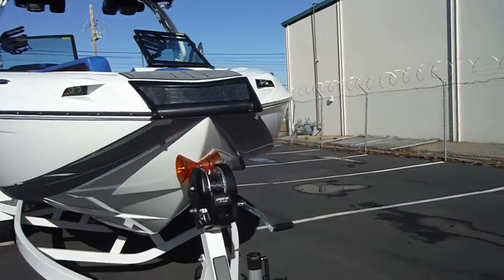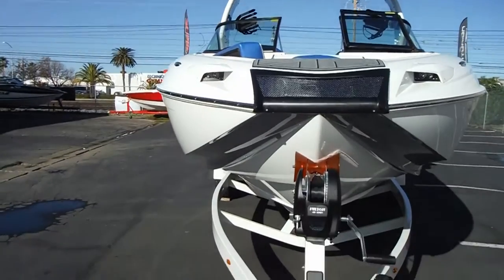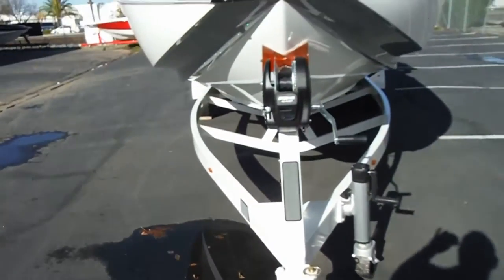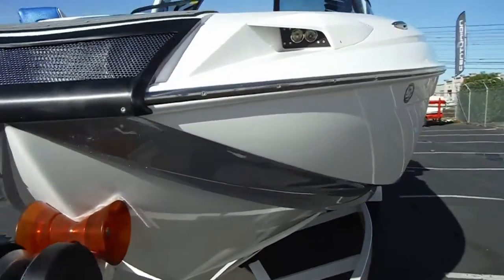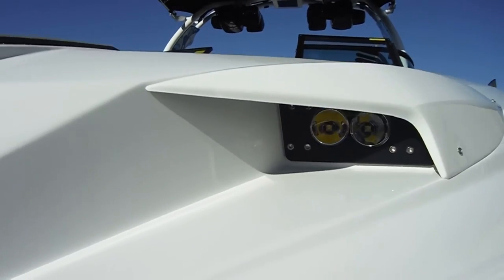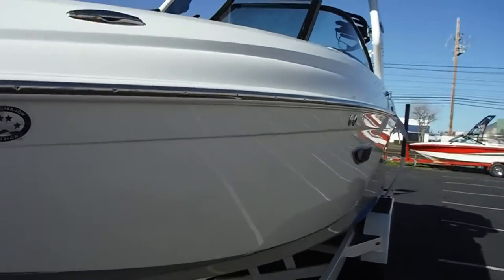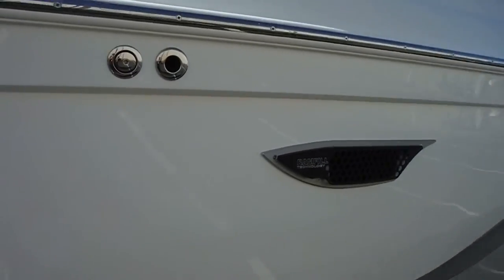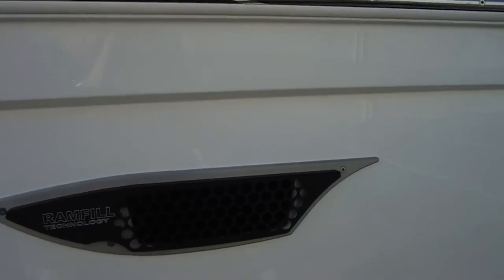The RI has a unique nose in front with headlights on this boat. Beautiful trailer. Pretty cool and very sporty. As you can see too, we have a new ram-fill grill. Kind of keeps critters out, but also still allows you to have that ram-fill ability.